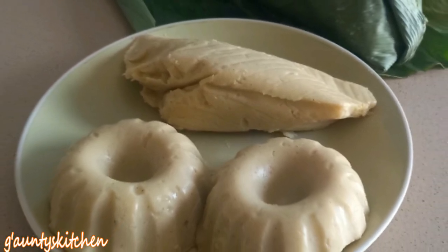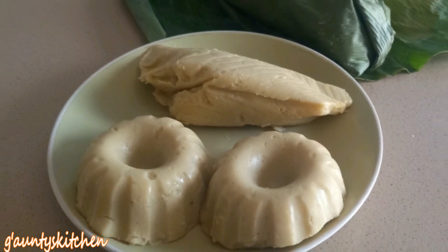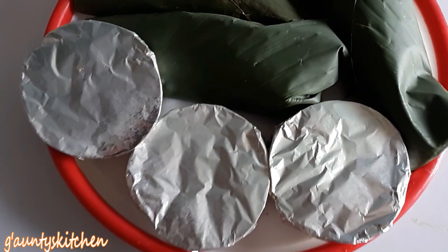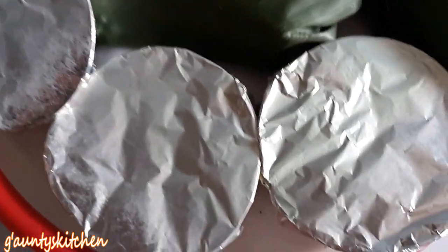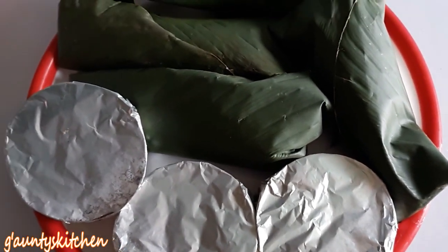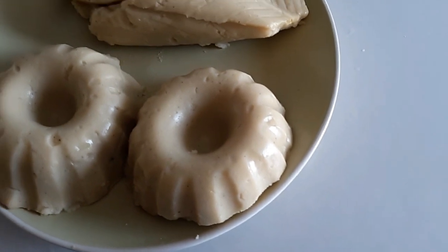Hi everyone, welcome to my channel. I made agidi, ekotutu, kafra — the name depends on which part of West Africa you're from. This is my first time making it and I'm going to use yellow corn, which is not so common or popular. Please continue watching and subscribe.